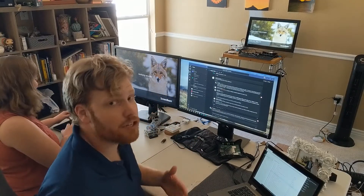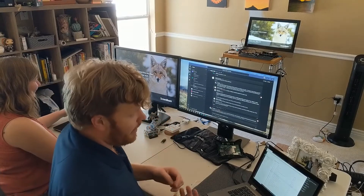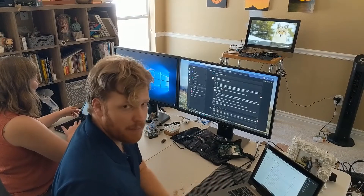And then when she's done with what she wants to work on, I can connect back up to that screen and get that full two external screens plus my laptop screen, which is really helpful for my productivity.